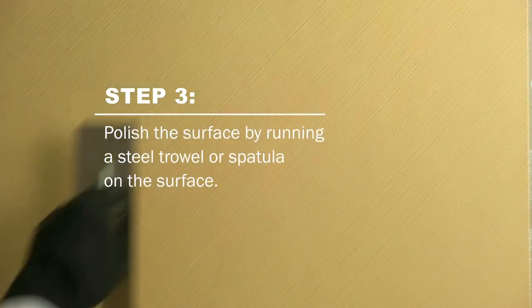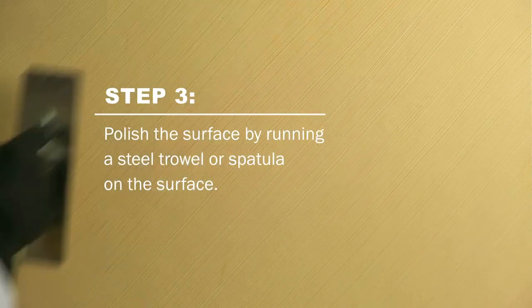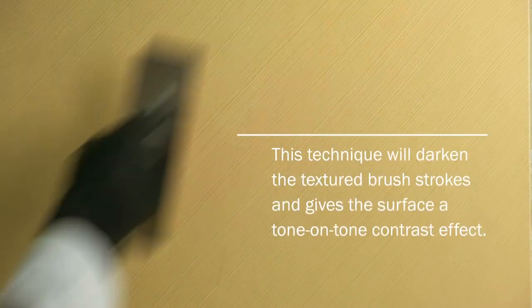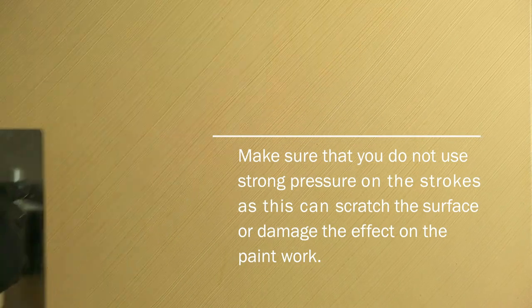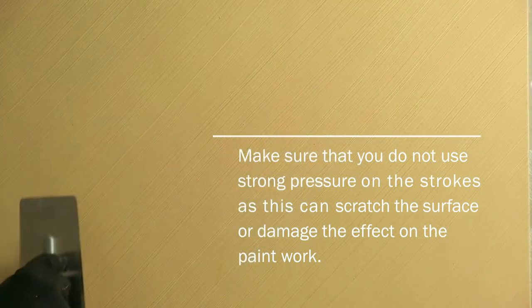Polish the surface by running a steel trowel or spatula on the surface. This technique will darken the textured brush strokes and gives the surface a tone-on-tone contrast effect. However, make sure that you do not use strong pressure on the strokes, as this can scratch the surface or damage the effect on the paintwork.